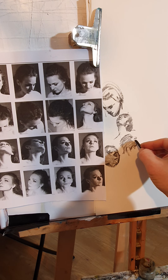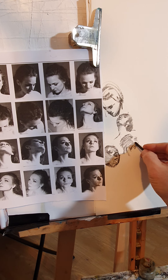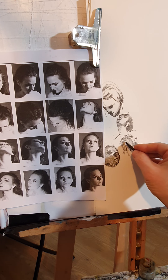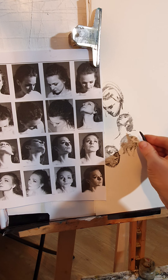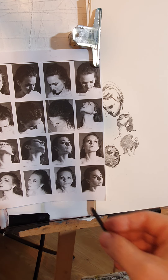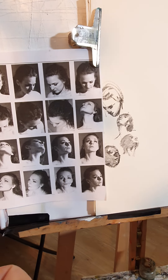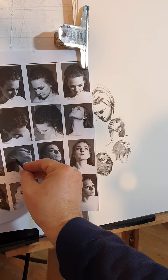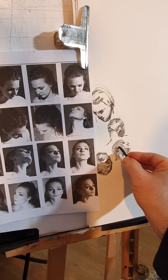Deep nose — okay. There we are. Chin. And you've got the neck coming down this way. Dark, dark, dark. Here we are, and then ear — let's establish where the ear is, which is right there. It's right under the chin, so that's the end of the ear lobe. And then the ear itself, and you have a little bit of darker.